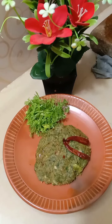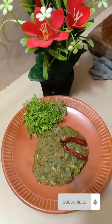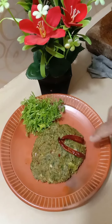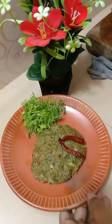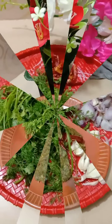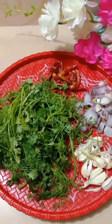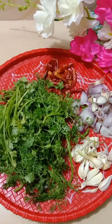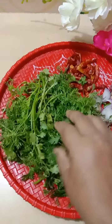Welcome to our channel. We are going to subscribe to our channel. I have cooked this and cooked the pan.